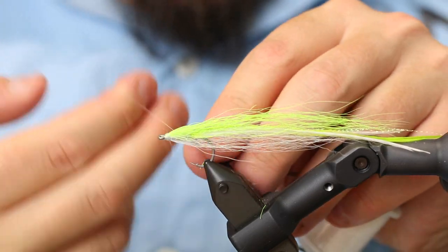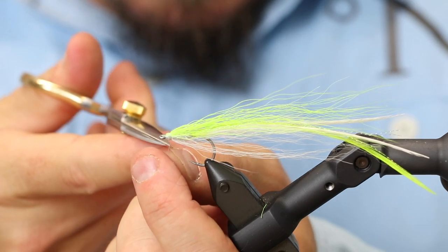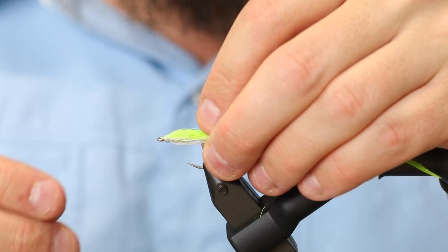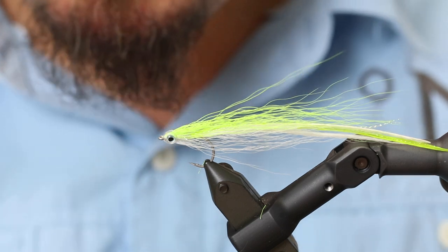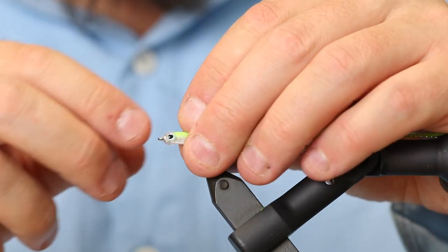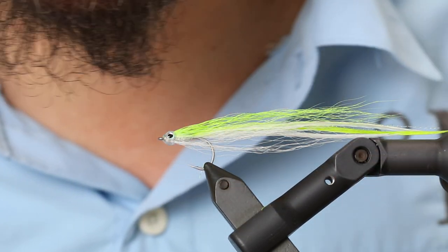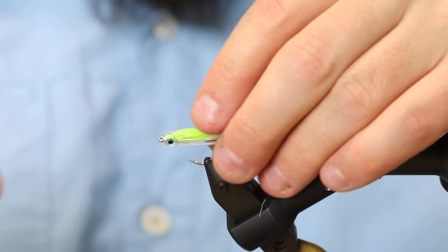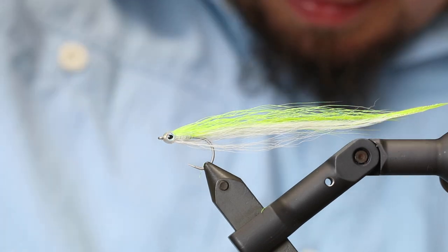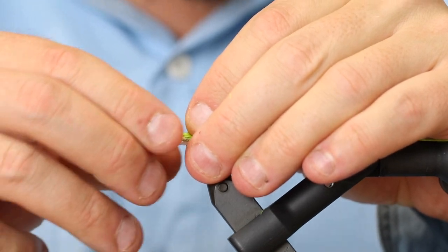Now I'm going to finish this off with a whip finish. You can use the fly as it is now — that would probably work very well. But if you want it to look a bit more like the actual thing, there are two different options. The first option is to take one of these flyman fish skulls — just add one of those on the head. Of course you need to glue the eye in the groove and also add some glue on top of the head here. If you do that and add glue, your fly is finished. But if you use the fish skull, it would be a good idea to have added some weight beforehand, because the head can contain a small amount of air.